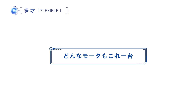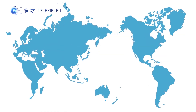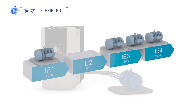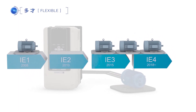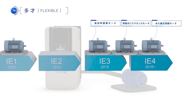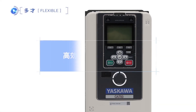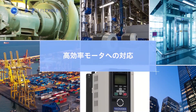Adaptation to high-efficiency motors. For reduction of carbon dioxide emissions, higher efficiency ratings in motors are valued worldwide. With the exception of induction motors, high-efficiency motors such as interior permanent magnet motors and synchronous reluctance motors need inverter drives to operate. GA700 offers a versatile motor control function that can execute the corresponding demands of high-efficiency motors.